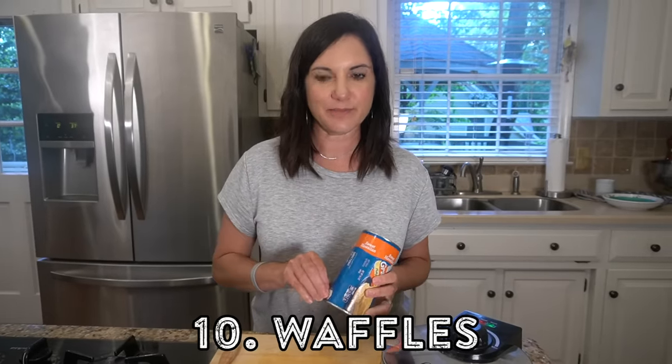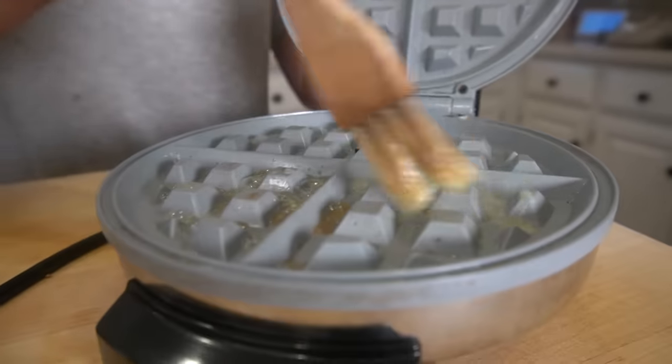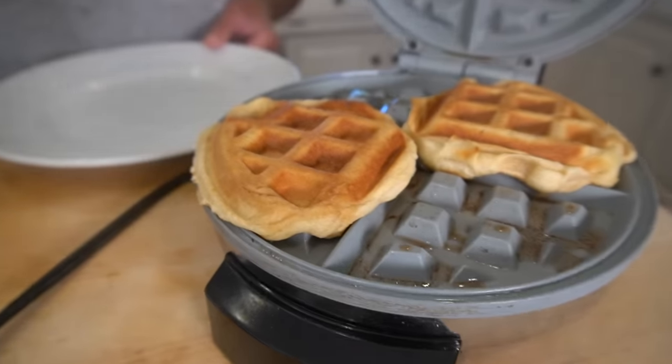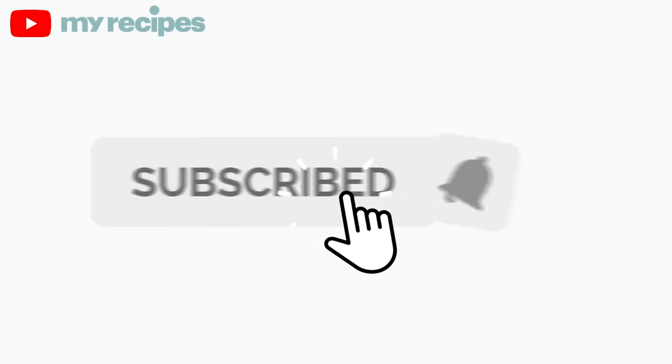And for my final trick — will it waffle? Yes, it will. Biscuits and the waffle iron are a good thing. You're going to brush your waffle iron with a little bit of butter, and if you find the sweet biscuits, even better. Voila — now those look good! Hopefully by now I've convinced you that having a can of biscuit dough on hand is essential. For these recipes and even more things to do with canned biscuit dough, don't forget to follow my recipes on YouTube, Instagram, and Facebook.